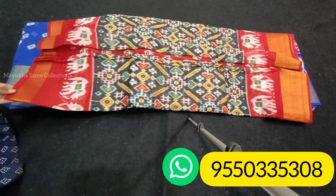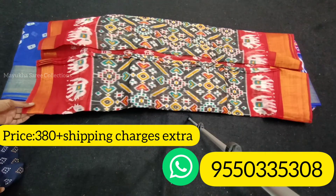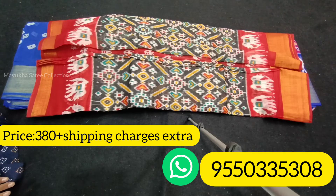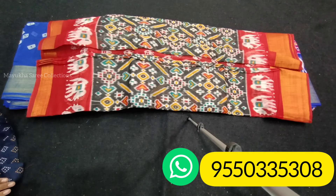This is the cost of 380 rupees — only 380 rupees. Shipping charges are applicable. Cash on delivery is not available; only online payments are accepted.